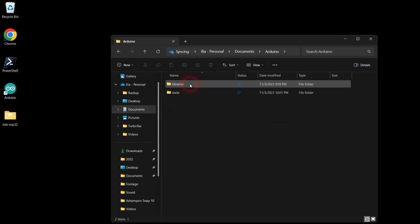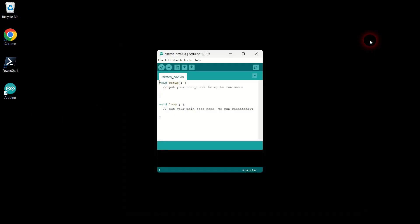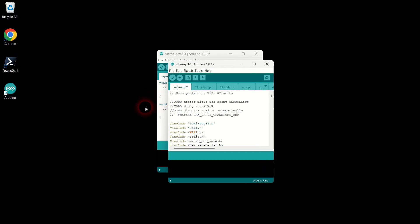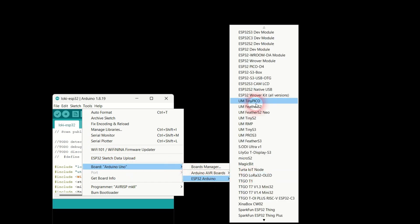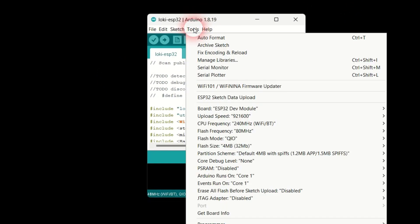Move the ESP32 firmware folder from your desktop into the Arduino folder and close the file explorer window. Go to Arduino File Open menu, navigate inside the ESP32 robot firmware folder and open the sketch file. Next, go to Tools, Board, ESP32 Arduino and select ESP32 dev module. Leave the board settings at their default values.